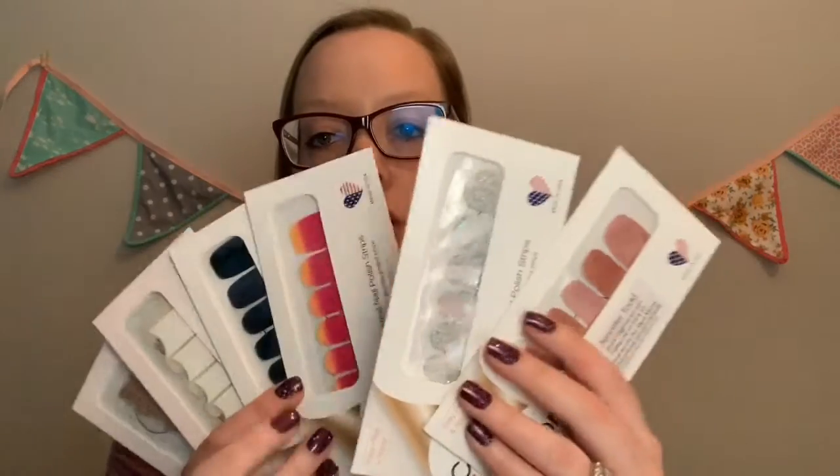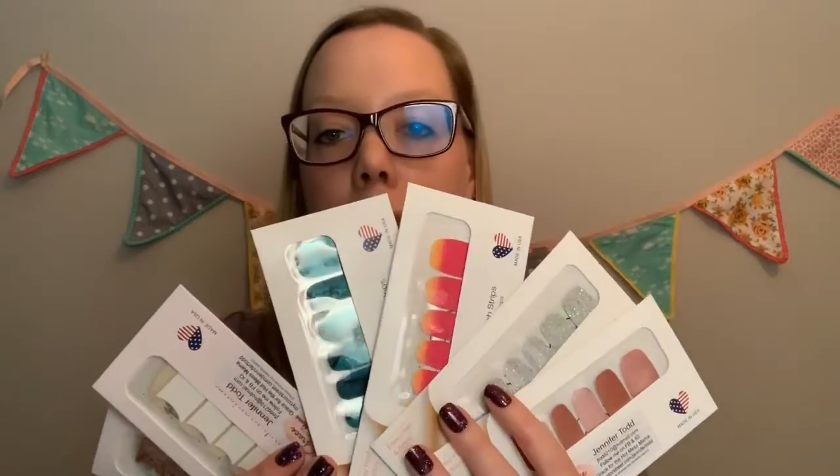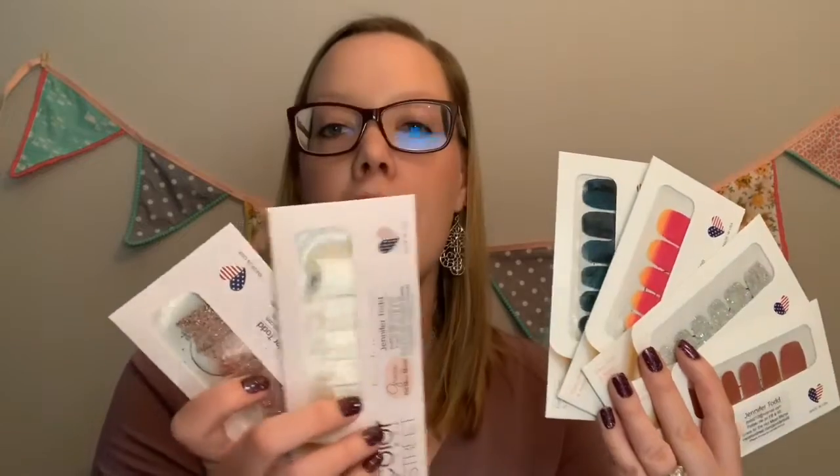We also have a bundle deal: one solid, one glitter, two nail art — you can pick the design, any of the solids, glitters, or nail art — and two French tips for $55. I'll also include some of these little accent nail sample packs. When friends and family compliment your nails, you can hand them one to try it out. You can also use them as accents, mixing and matching with your manicure if you want one or two fingers to look different. So that bundle — one solid, one glitter, two nail art, two French tips — with two of those for free, three accent nails, free shipping, taxes included: $55. Can you go to a salon and get six manicures for $55? I don't think so.